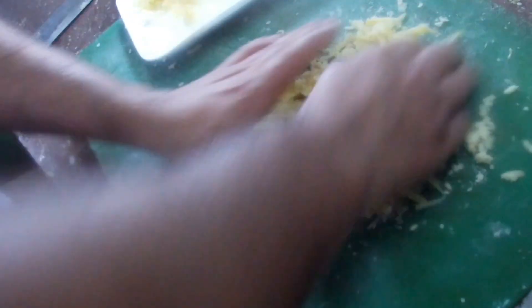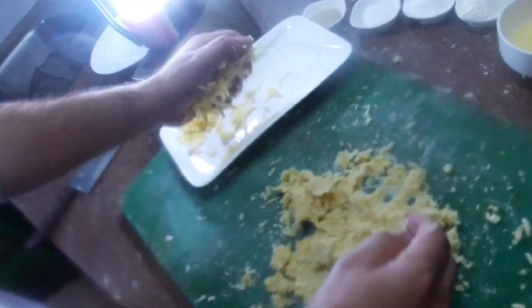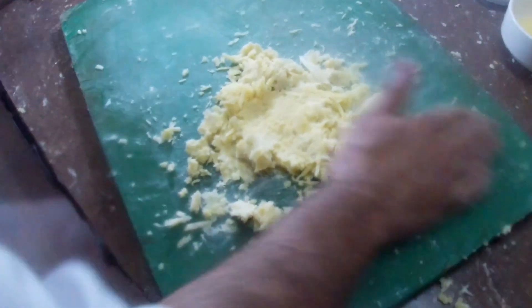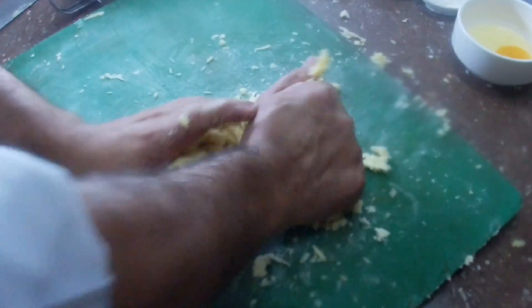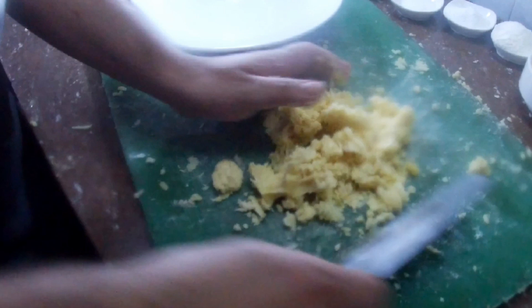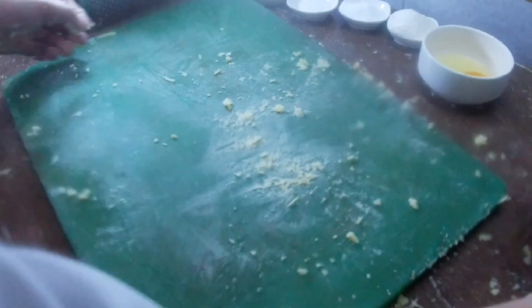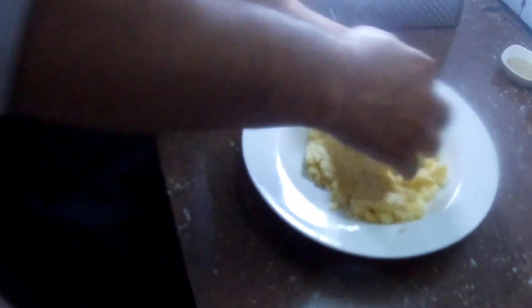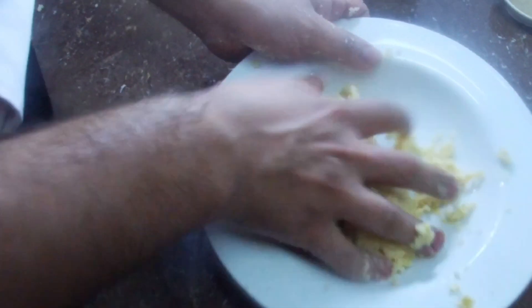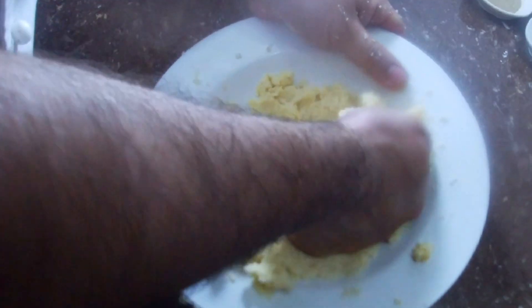I am going to mix it in a little bit. I will mix it in a little bit and keep mixing.